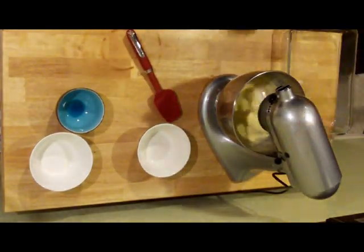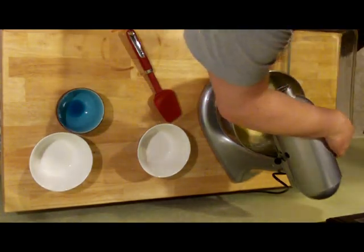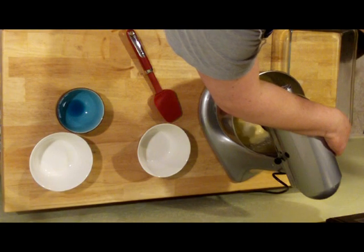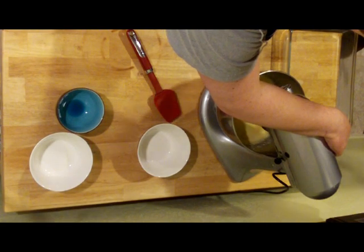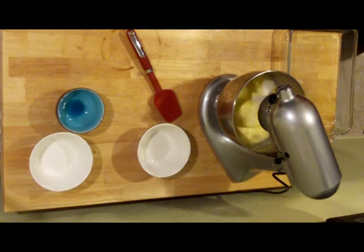So it's mixing around pretty nice here. Just want it to become nice and smooth, no lumps. Pick it up a little bit — whip it into shape. It's coming together real quick.